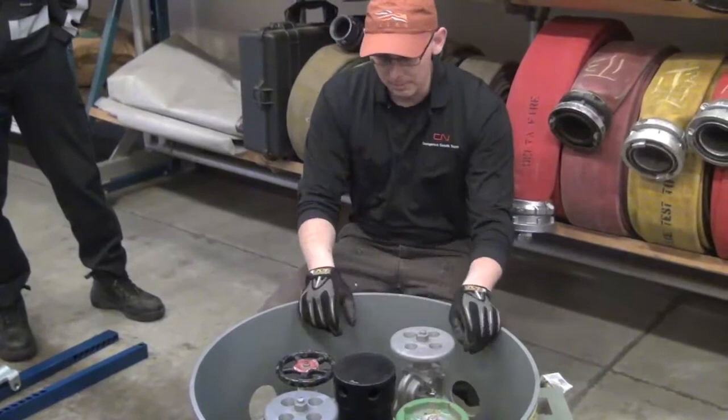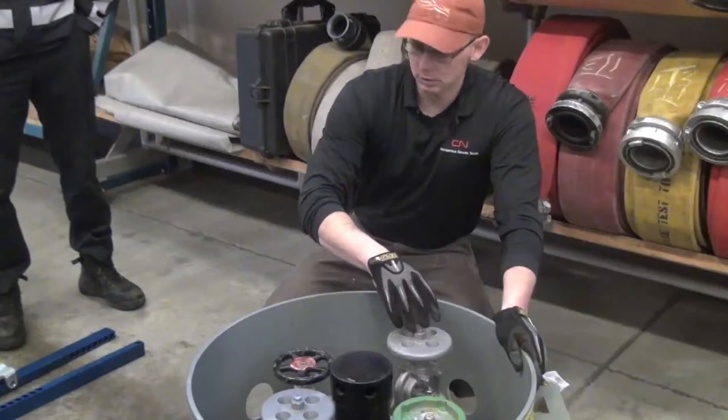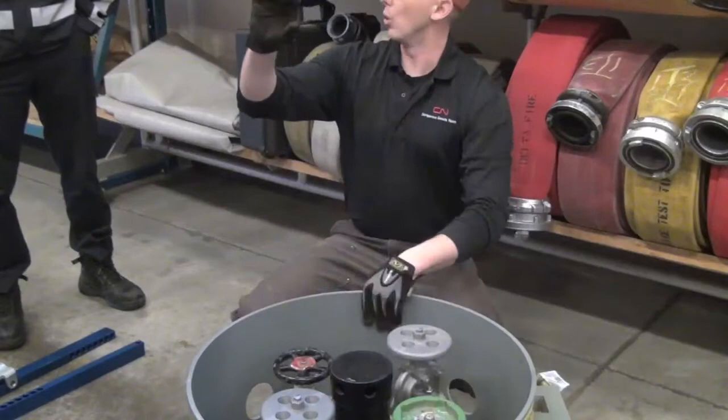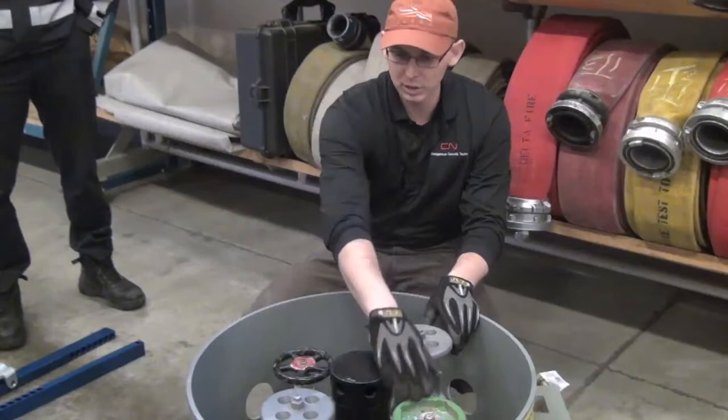The typical chlorine car arrangement - the car is running either this way or that way, which tells you which valves are which. The valves down the center line are your liquid valves; they have pipes that run all the way down into the liquid chlorine at the bottom of the car. The two valves off to the side are both vapor valves - that hole ends right on top of the car to communicate with the vapor space. And then you have a spring-loaded safety relief valve.